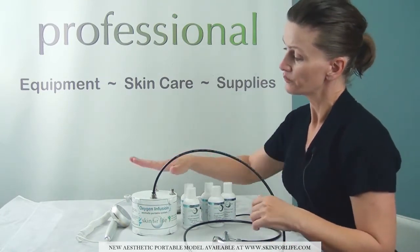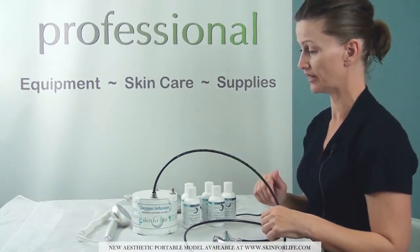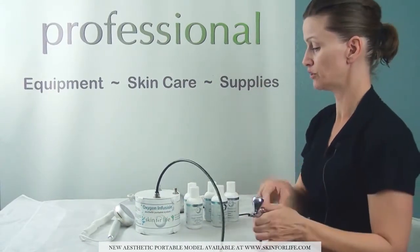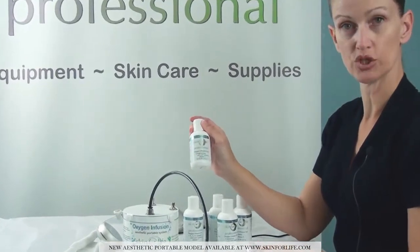Once the unit is hooked up, you also have a little carrier for the oxygen gun. When using this unit, you want to first apply one of the oxygen infusion treatment gels.